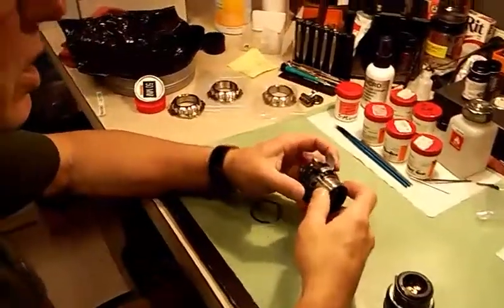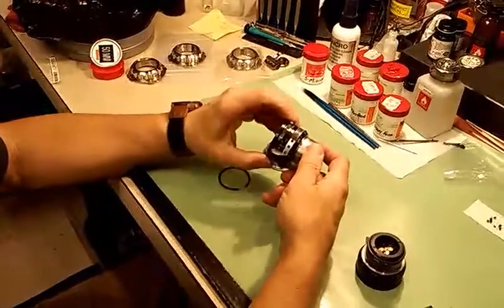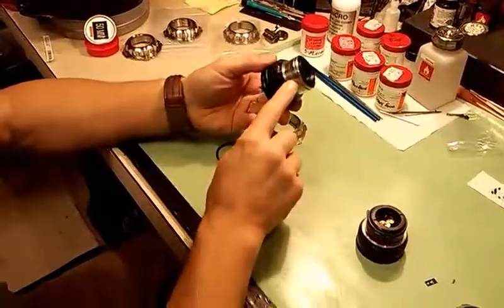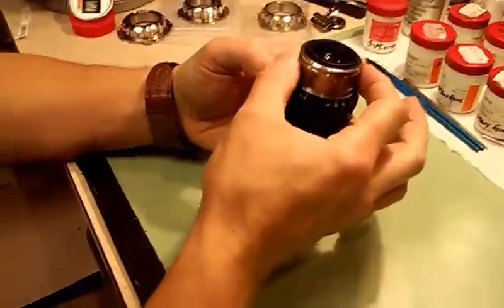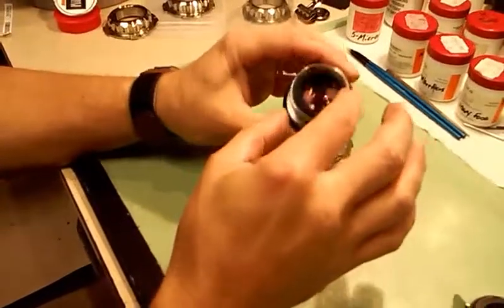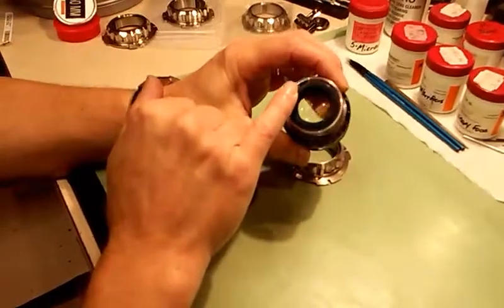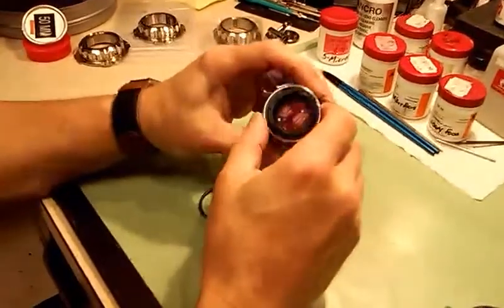I'm going to start with the ARRI standard mount lenses that are non-rotating. You can see this is a stainless steel mount that when the lens focuses it does not rotate. Now exactly opposite to the witness marks, there is one of three screws that locate the stainless steel mount to an inner keyed sub-mount that keeps it aligned with the lug receiver that would normally keep the lens aligned in the camera while shooting.